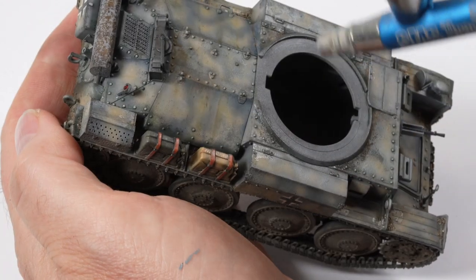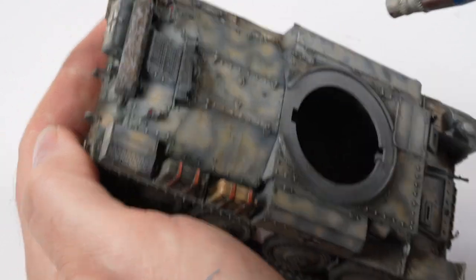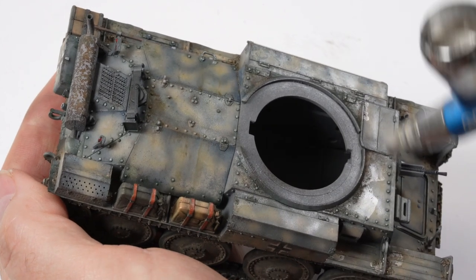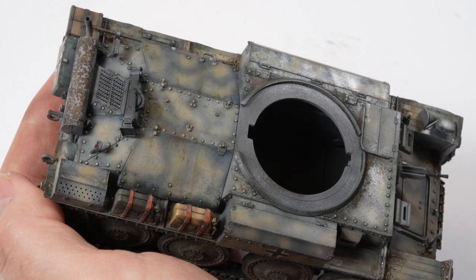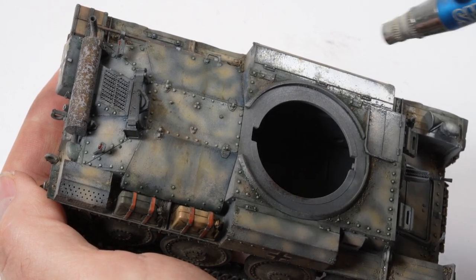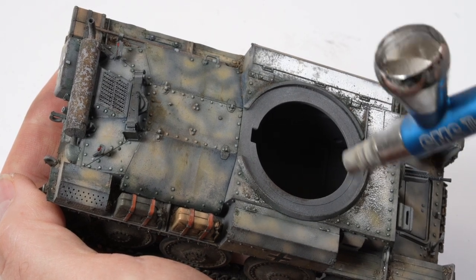Probably the best matte varnish I've ever used — VMS matte. This will just unify some of the different gloss levels that have appeared on the model due to the different mediums I've used. It also seals all the work we've done — all the paint and effects — so it's a layer of protection as well as unifying the whole model.